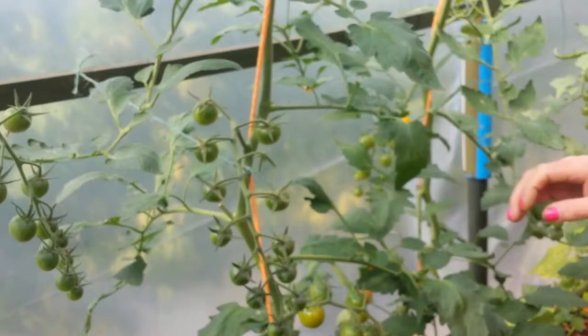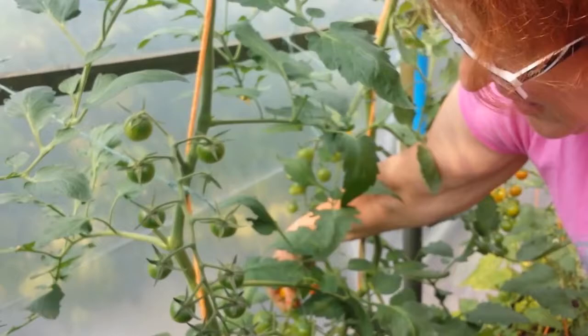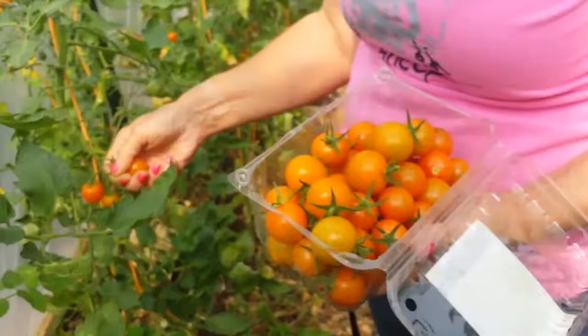Some are still greenish and not ripe. If you go to the other side, you will find ripe ones there. It's more natural here - just pick the ripe ones. You don't need to pick the unripe ones. The ones which are orange are ripe.